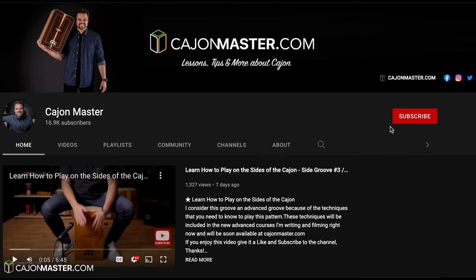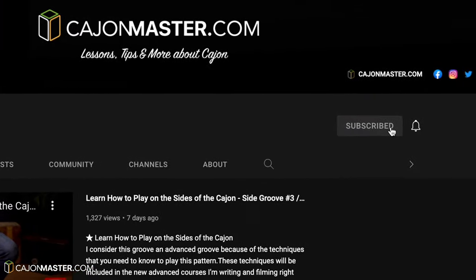Before starting this tutorial, make sure you subscribe to the channel. Time to learn the groove, let's get started.